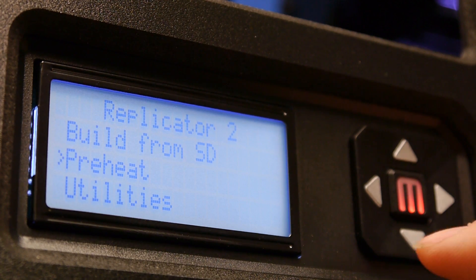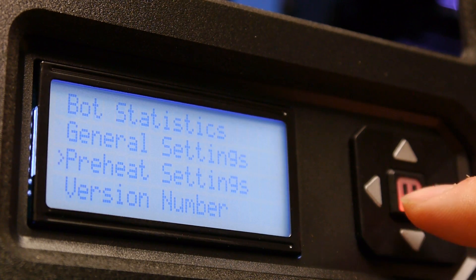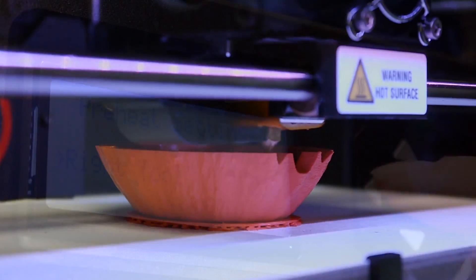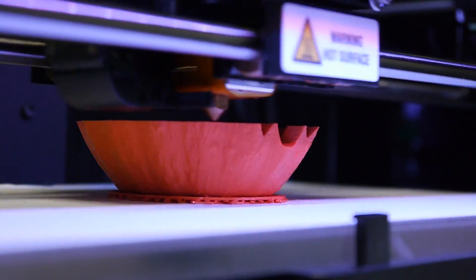If the nozzle is clear, go back into Info and Settings, Preheat Settings, and change your preheat setting back down to 230 degrees so it doesn't stay at 260. Your MakerBot Replicator 2 extruder is now extruding filament. Do about a 10 to 15 minute test print to make sure everything's working properly.